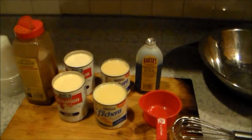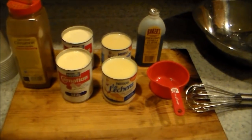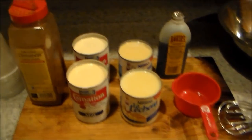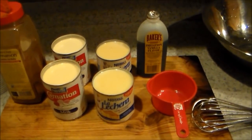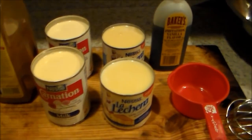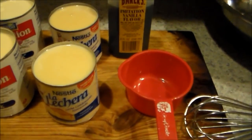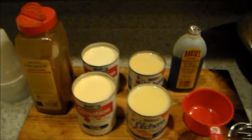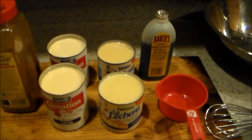Hey guys, welcome back to the Recipe Hound. Today I have another icy, another limber recipe — leche limber. Some people use sugar and egg yolks. I guarantee if you use this recipe you're gonna love it. It's probably a little more expensive because we're using condensed milk, which is extra sweet so you don't need sugar, but it's gonna be nice and creamy.